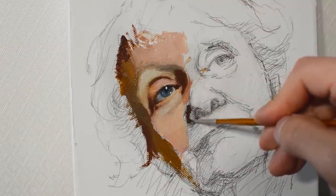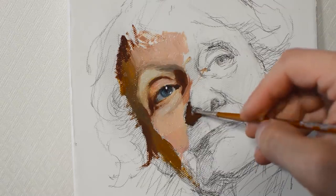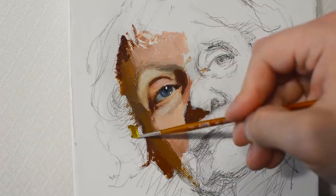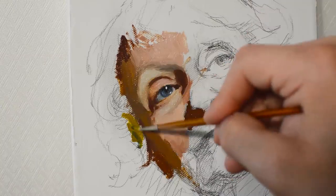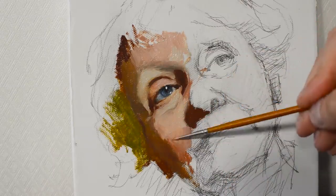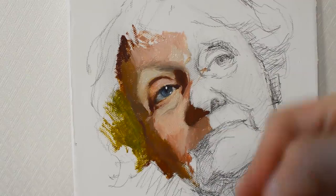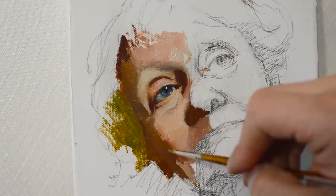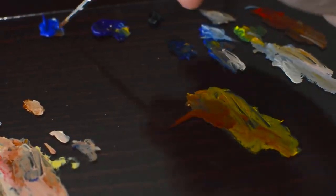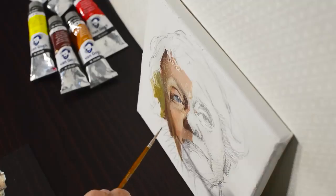Let's paint the shadow on the tip of the nose and then continue working on the rest of the face. When you paint, remember about the basic volume. Remember that the planes of the head which are closer to the light source are going to be lighter and colder, and the planes which are further away from the light source are darker and slightly warmer — this is the basic rule. I don't recommend using a lot of ivory black. I'm adding only a tiny bit of it into the shadows, mixing it with burnt sienna to get a nice deep reddish-brown color. I never use pure black.